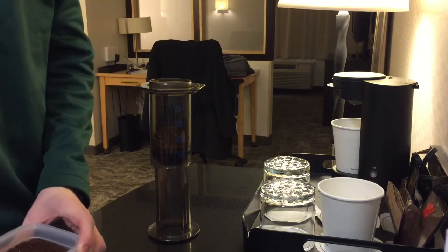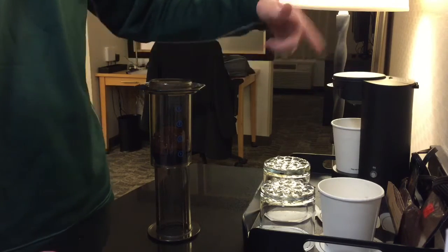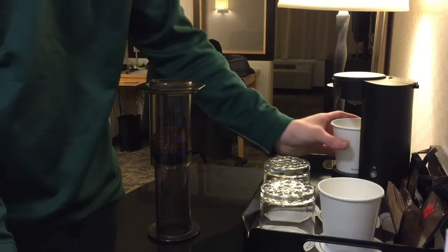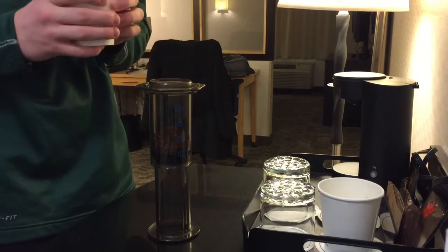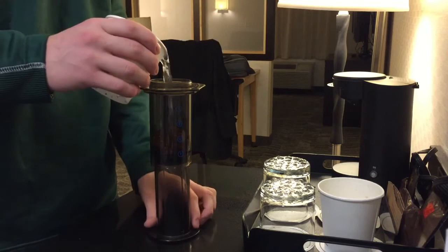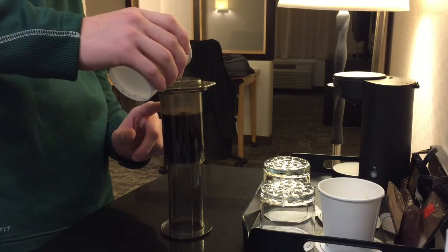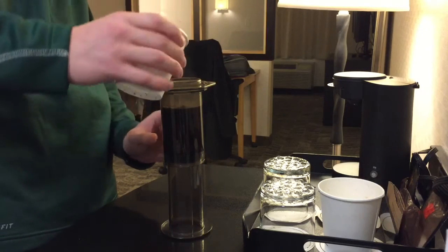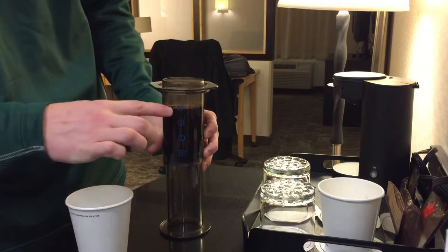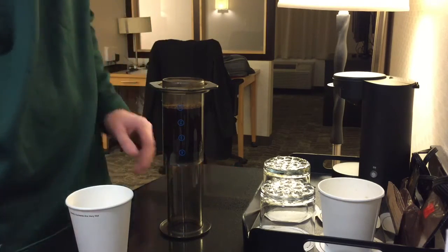All I do to heat my water is run it through the hotel coffee machine — ideally twice — so I just have a full cup of hot water. Then I just pour this in, getting all the grounds wet, and fill it up to the one on the top of the AeroPress, right there. Then I'm gonna let that sit for 30 seconds.